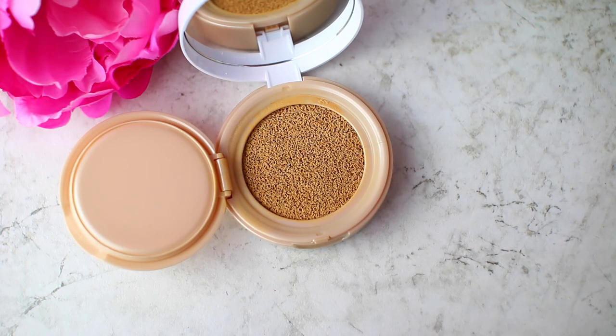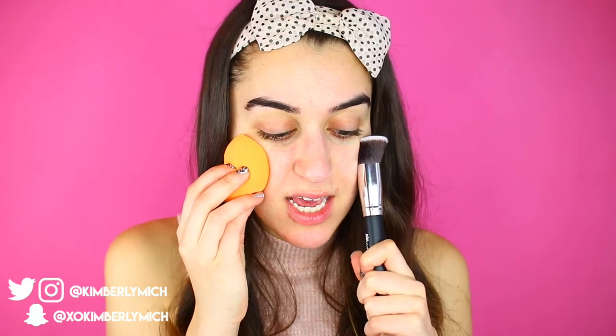To test, I'm going to be using the Maybelline Dream Cushion Foundation — this is brand spankin' new at the drugstore. I've been testing so many awesome drugstore products lately and I've never tried a cushion foundation before, so I'm really excited. I'm not going to use the sponge it comes with because I don't think it'll do much. Instead I'll do one side with a Real Techniques blender sponge and the other side with a flat top brush from Shop Miss A, which was only one dollar and is so soft.